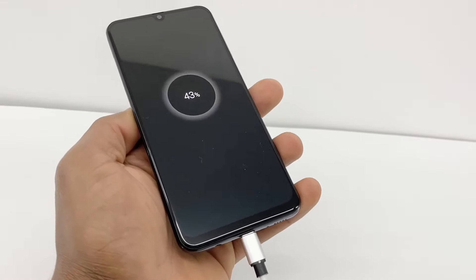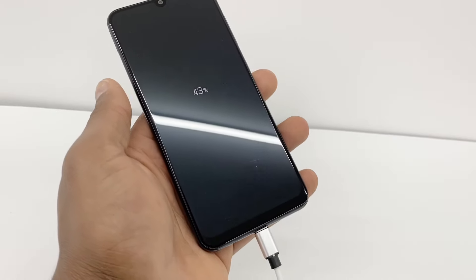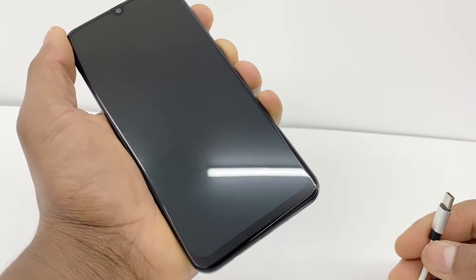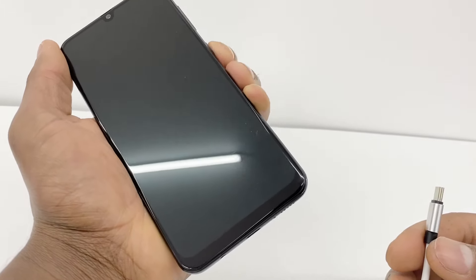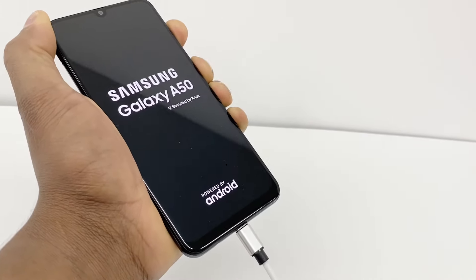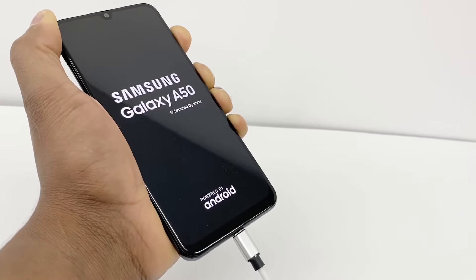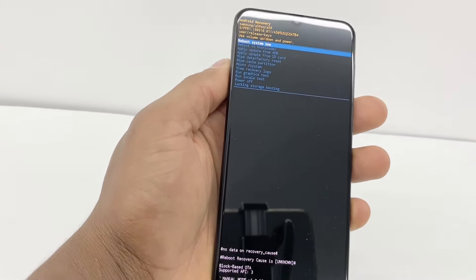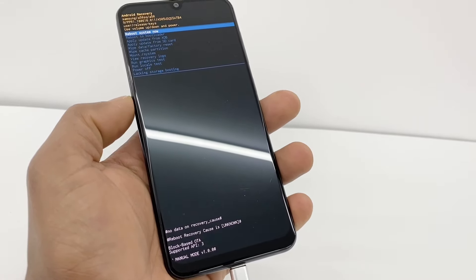Just in case if you still have the same problem, let me show you something else you can do to fix it. Press the power button and volume up. Once you press those buttons, connect the charger really fast — power button and volume up, and connect the charger. Once you see the Samsung Galaxy logo, still keep both buttons down, and when you see the Android recovery pop-up, stop there.